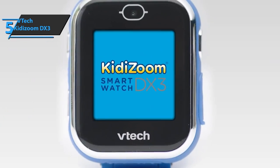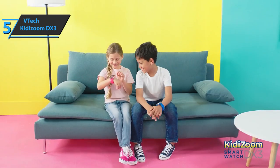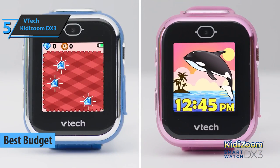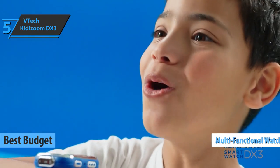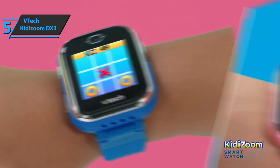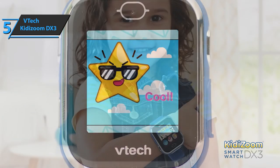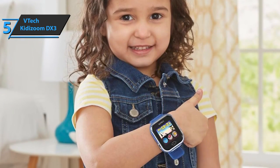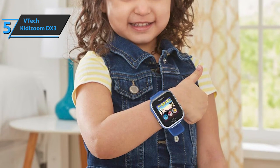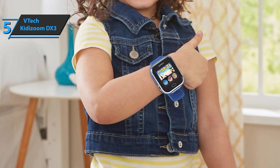If you want to save money and still get a product of solid quality, check out the VTech Kidizoom Smartwatch DX3, the best budget smartwatch for kids available on the market in 2022. This is a multifunctional watch. It displays time and works as an alarm or a stopwatch, but it also offers extra functions like a camera, a voice recorder, and even some games. The package includes a micro USB cable for data exchange and battery charging, and detailed instructions.